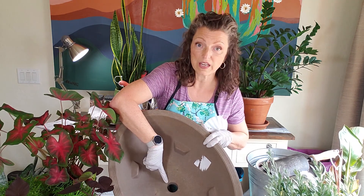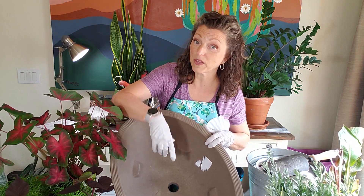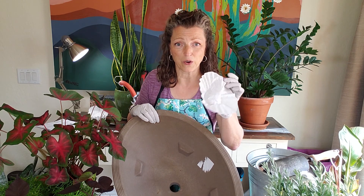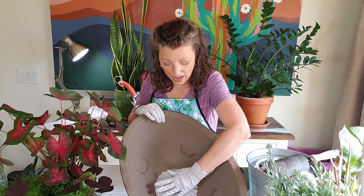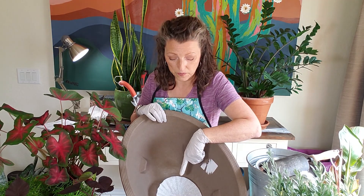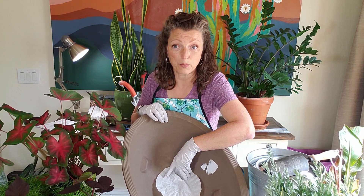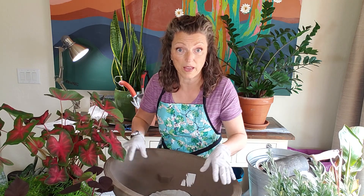Next thing we need is good drainage. Here you see a nice big hole, perfect for planting and draining. It's really important that we have that. This is a coffee filter liner — I like to cover the hole with a coffee filter because it prevents the soil from dripping out of the bottom and onto my nice patio.